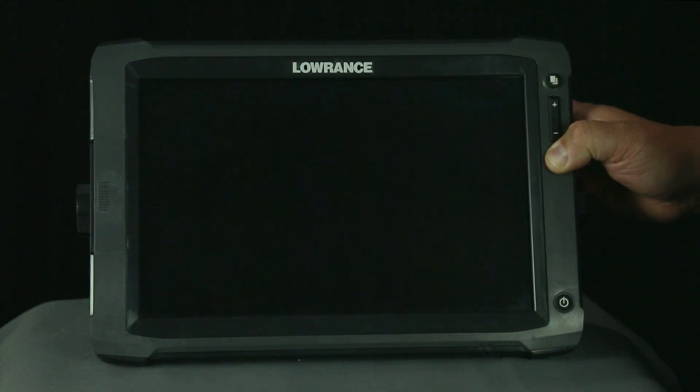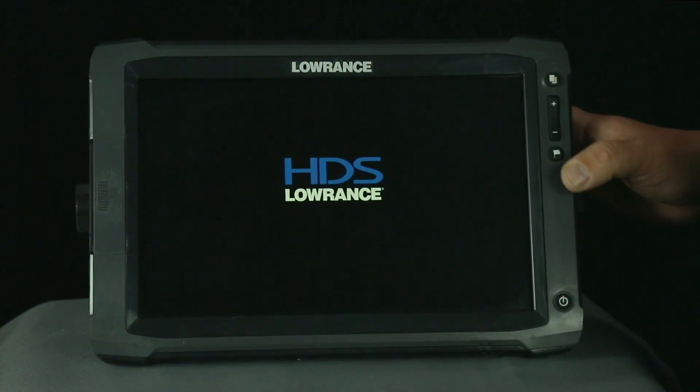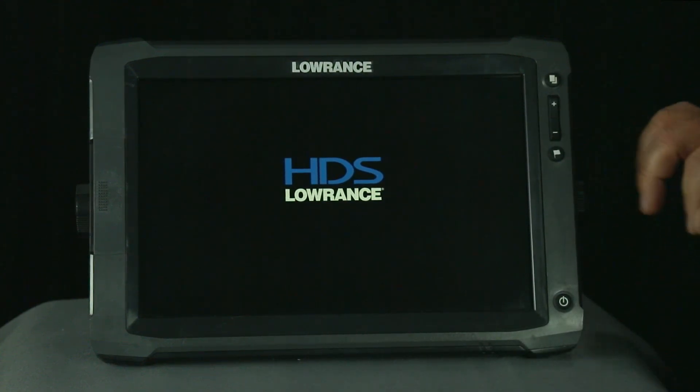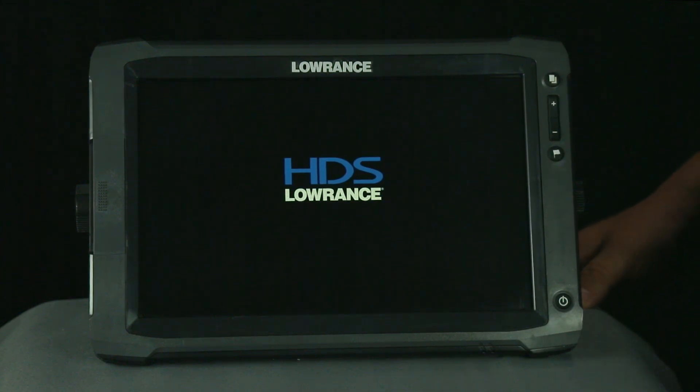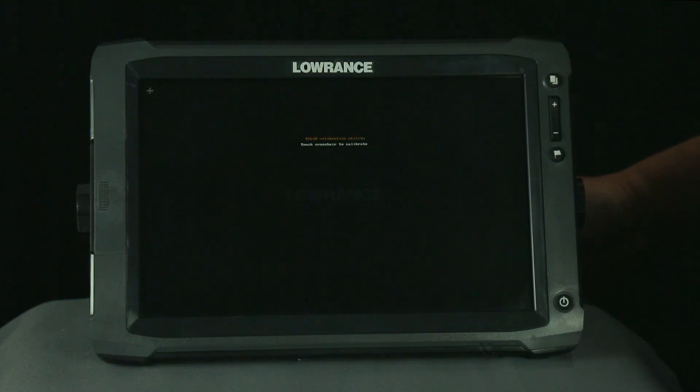It will take a few seconds to get to where it needs to be. You'll hear a double beep, and once you've heard that double beep you can go ahead and let go of your waypoint button. What the unit is doing now is booting up into the touch screen calibration mode. Now the unit is telling us it's ready to calibrate the touch screen.